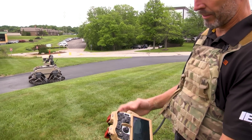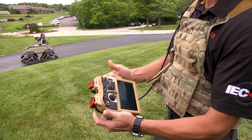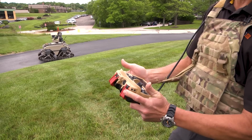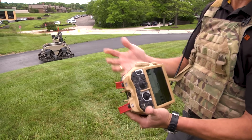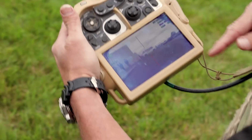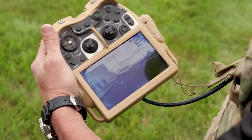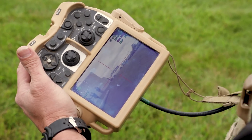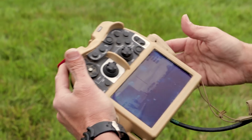In weapons mode, you've got the reticle. You've got the arm and fire — that's a safety system where you can't just inadvertently hit one button and have it fire. As soon as you arm the system, you'll see the reticle turn red, and it automatically puts the system into stabilization. So if you're moving, you've got a stable platform to be able to fire on the move.